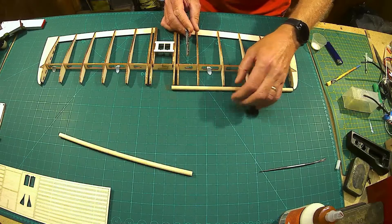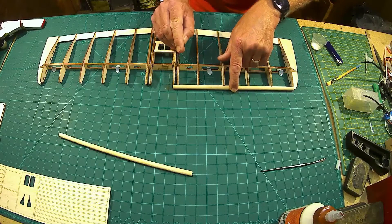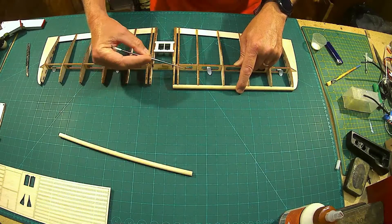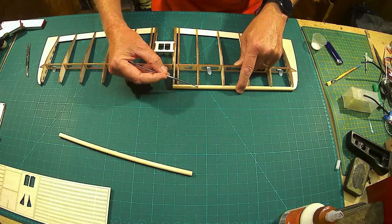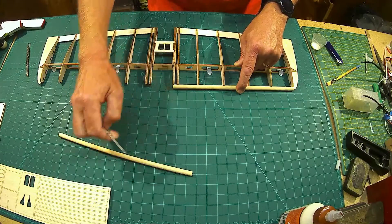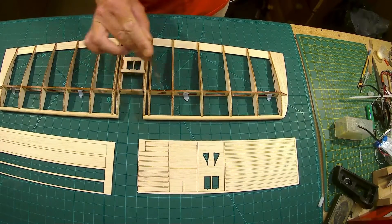I don't want to compromise the joint, so I thought about the best way to support it. Those two areas I know are not going to need sanding because there's going to be a nice cap strip running across the top. I don't particularly want super glue there — wood glue sounds nicer. Just be aware there should be a gap here between these two leading edges.